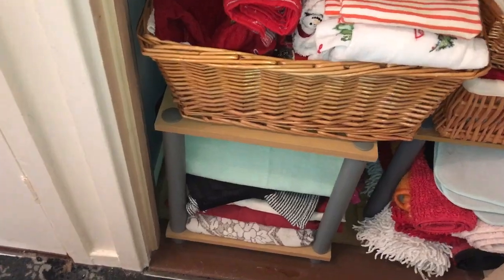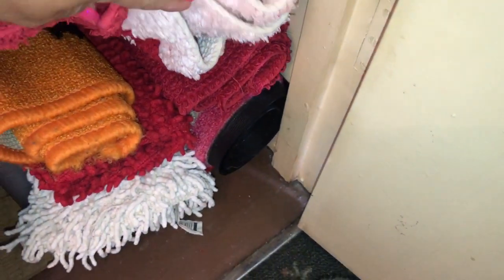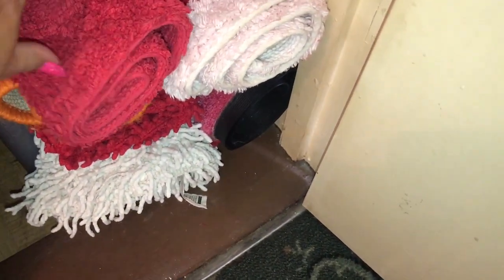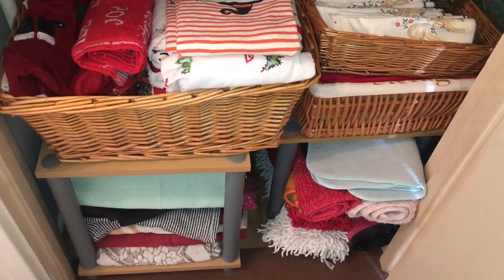In here I have a couple of tablecloths, table runners, and that sort of thing. I also have extra mats and dry mats — that orange one is Halloween, I've got some Christmas ones, and dry mats there. That's my pink mat down the bottom.